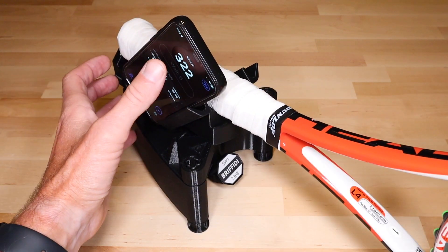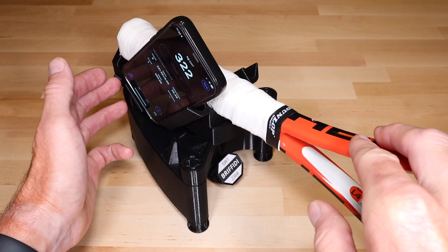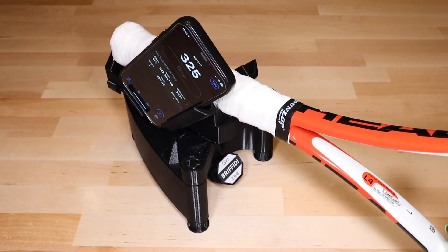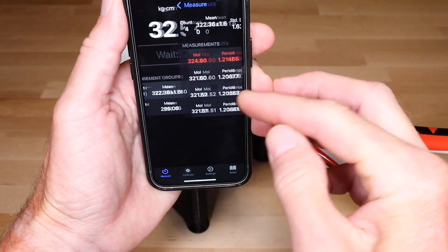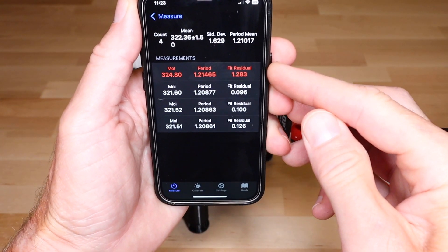You can take multiple measurements in a group to see summary statistics. In this case, I intentionally bumped the racket during the last measurement. On the measurement group detail page, that measurement has a high fit residual and is flagged as an outlier in red.